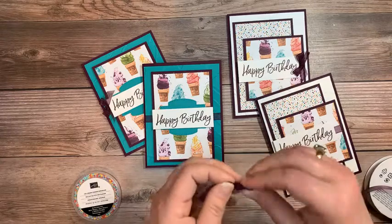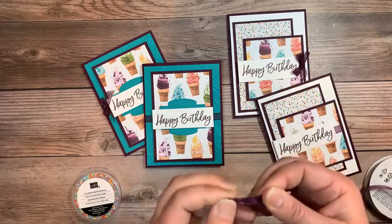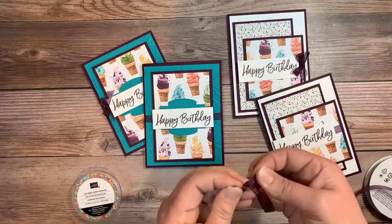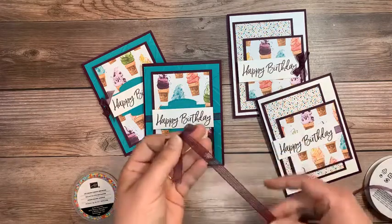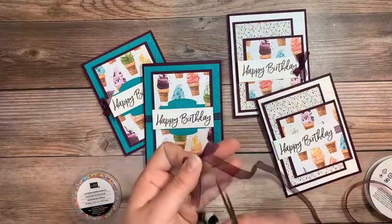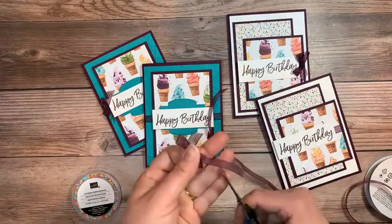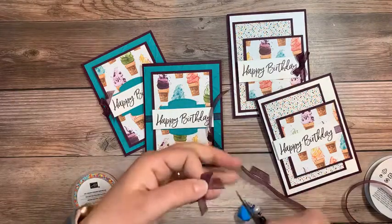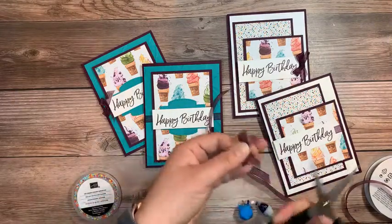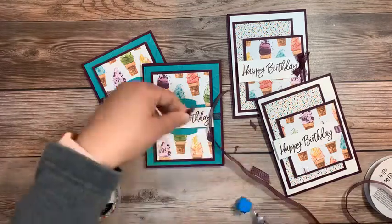I'm going to have my polka dot tulle as a backup. Ten was probably a bit excessive, but you just never know — when you like something, you've got to get a lot of it. So keep that in mind: if there's something you want, get it sooner rather than later because things are selling out.